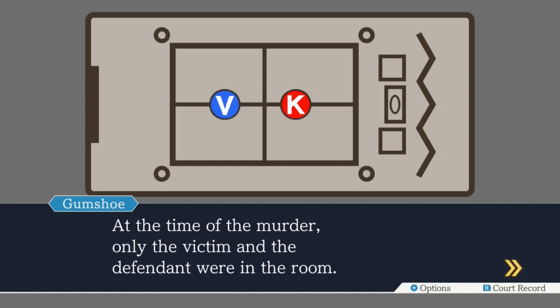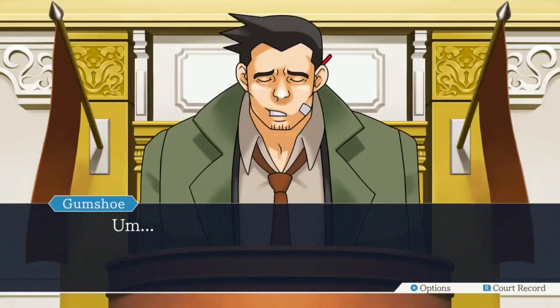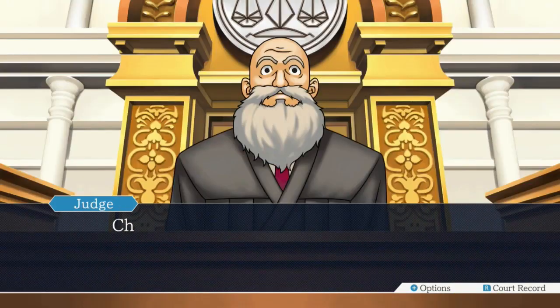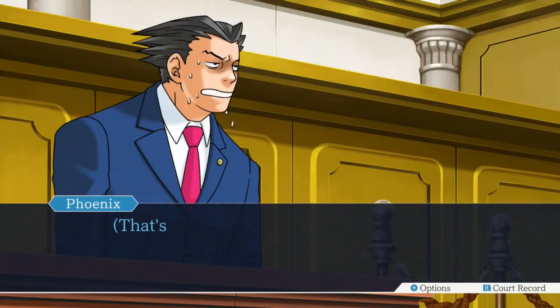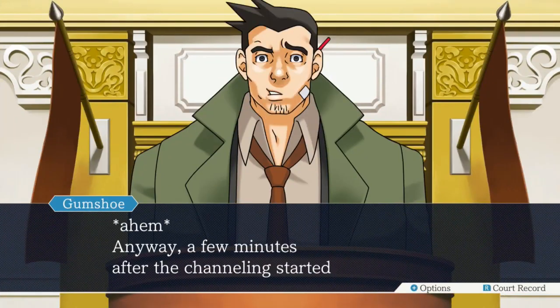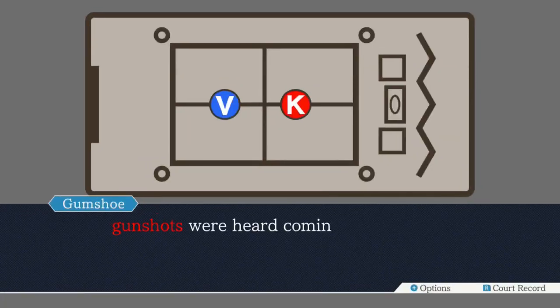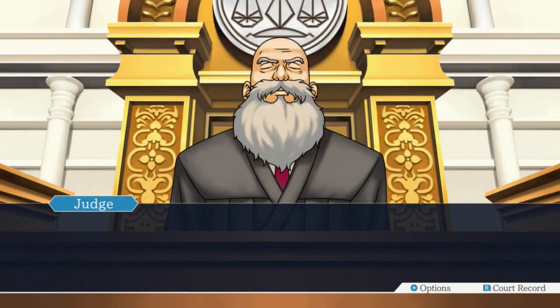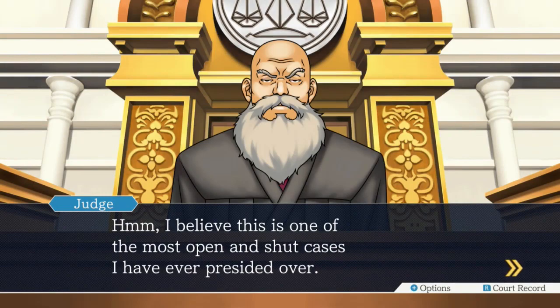A few minutes after the channeling started, gunshots were heard coming from inside the room. A few of the witnesses broke the door down and rushed into the room, and that's when they found that the victim was already dead. I believe this is one of the most open-and-shut cases I've ever presided over. Every time you say that, we prove you wrong. I assume he sees a lot of other cases outside of Phoenix's cases. Literally not a single one - he's just reserved for Phoenix?